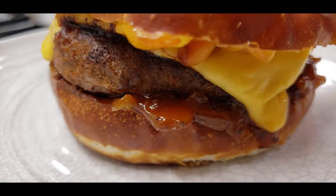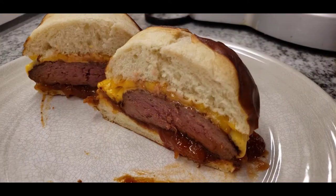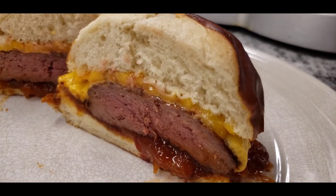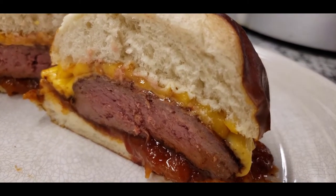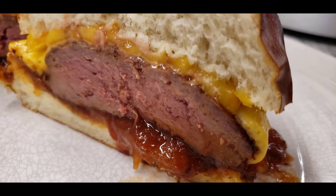Look at that — right in the middle, that's how you want to do it. That's about 130 to 135 degrees or so. And then I kind of wrap it in foil and let it sit a little bit while I was preparing everything else.